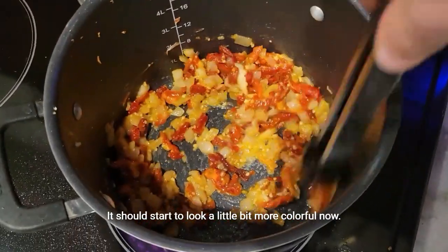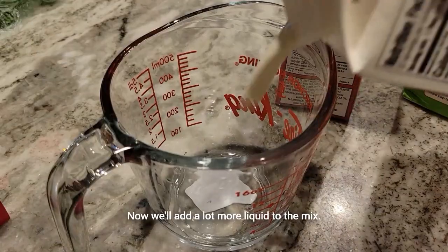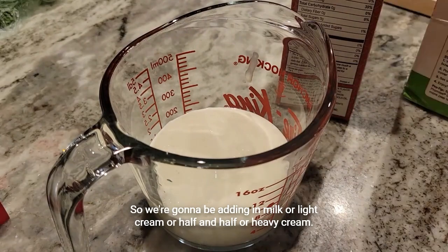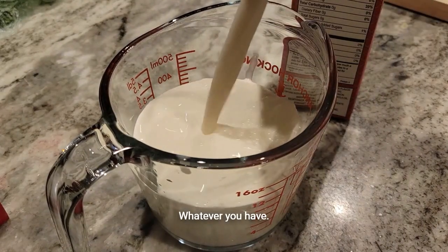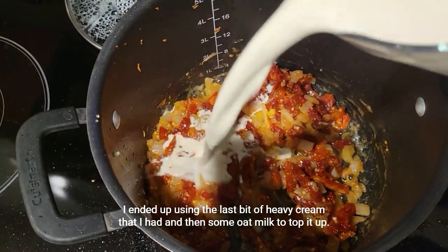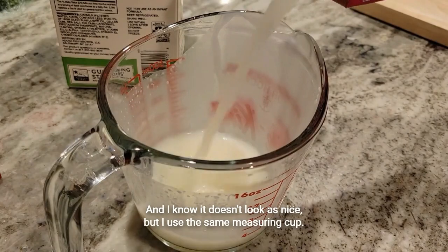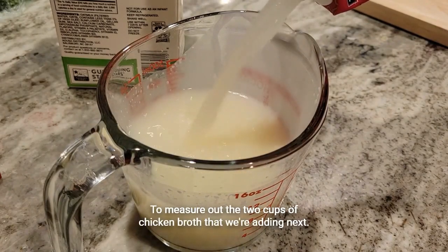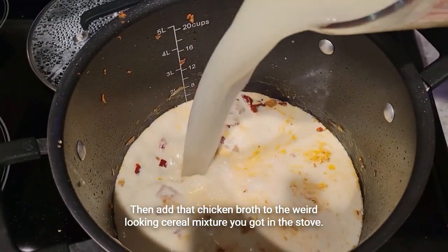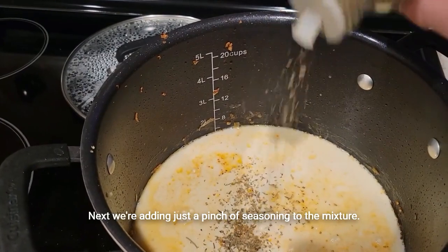Keep on mixing — it should start to look a little more colorful now. Now we'll add a lot more liquid: milk, light cream, half and half, or heavy cream, whatever you have. I ended up using the last bit of heavy cream I had and then some oat milk to top it up. Go ahead and slosh all that in there, then use the same measuring cup to measure out two cups of chicken broth and add that in as well. Next we're adding just a pinch of seasoning to the mixture.